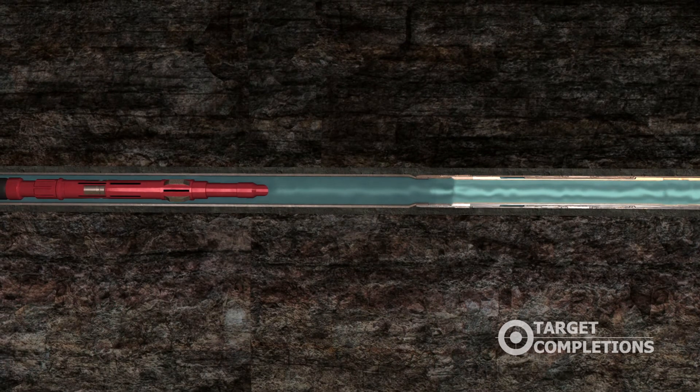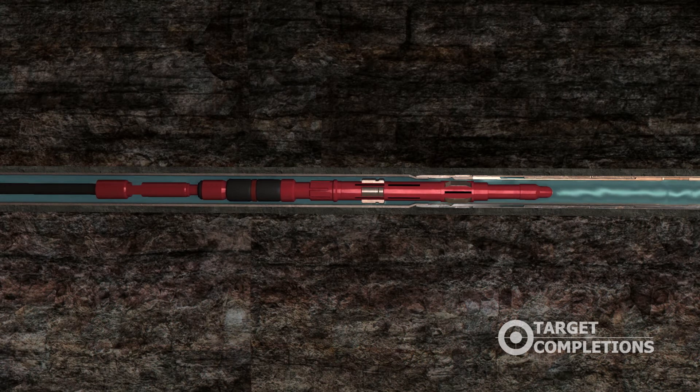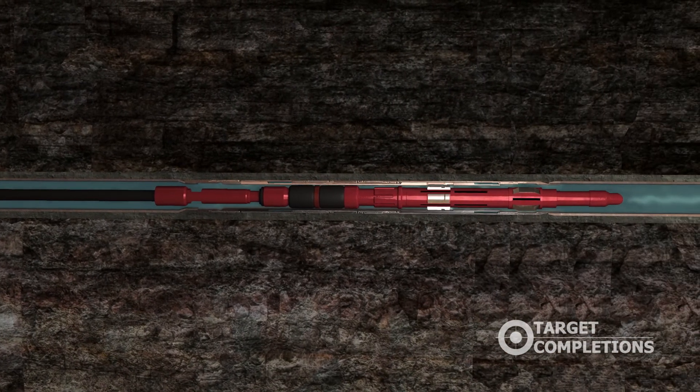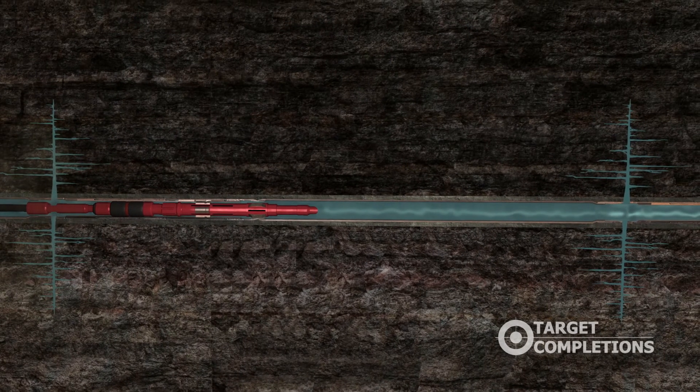The shifting tool is moved in a down-up-down sequence, which activates the upper keys back into the seek position. This process is repeated until all sleeves are opened and fracked. Subsequent intervention with coil tubing and the shifting tool can open and close sleeves as many times as desired for future well servicing.